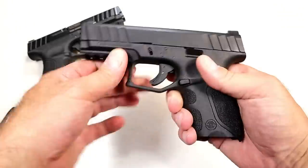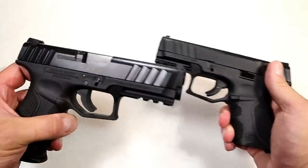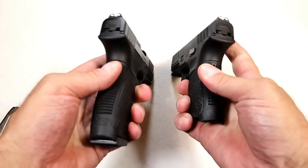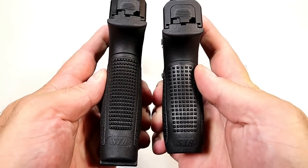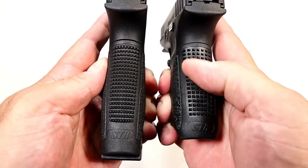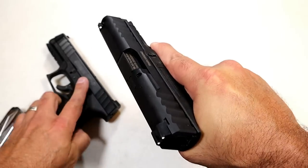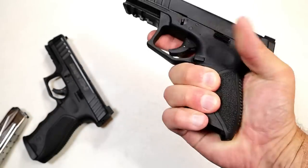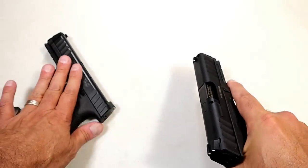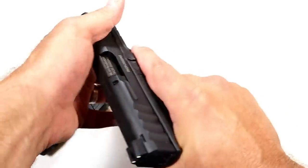One thing I noticed: check out that slide finish — more of a matte finish with a little shine. That's one change from the full-size. Another change is the checkering on the back strap, which is much more aggressive. When you grip this you can feel it hit the meaty part of your palm. Nothing wrong with that — I've enjoyed the full-size and I think I'm going to enjoy this just as much. Very ergonomic grip.